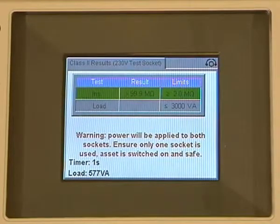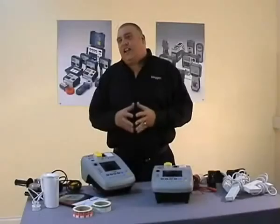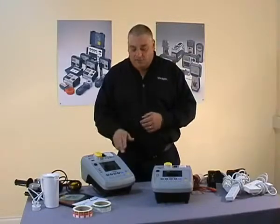Counting down — there's our result, the green banner again, and the device has passed. So that's the Class 2 test done. But as well as appliances, we also have a function for testing extension leads. Let's now look at that one.